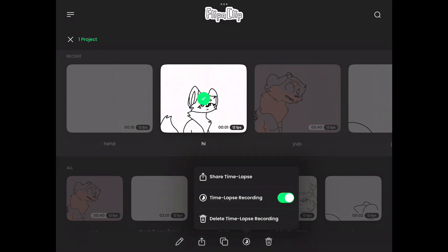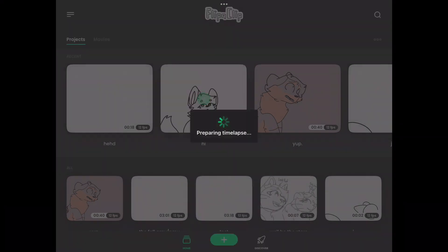Hold on the video, then press the clock-like thing, and save it to your camera roll.